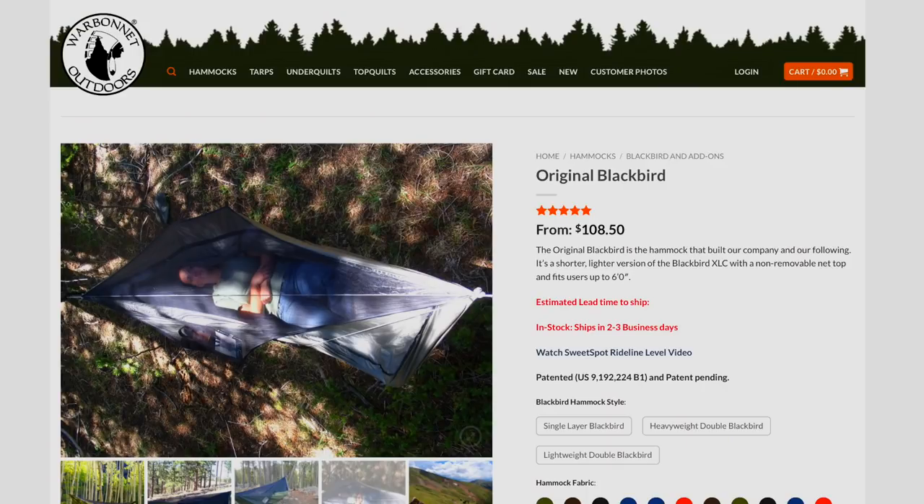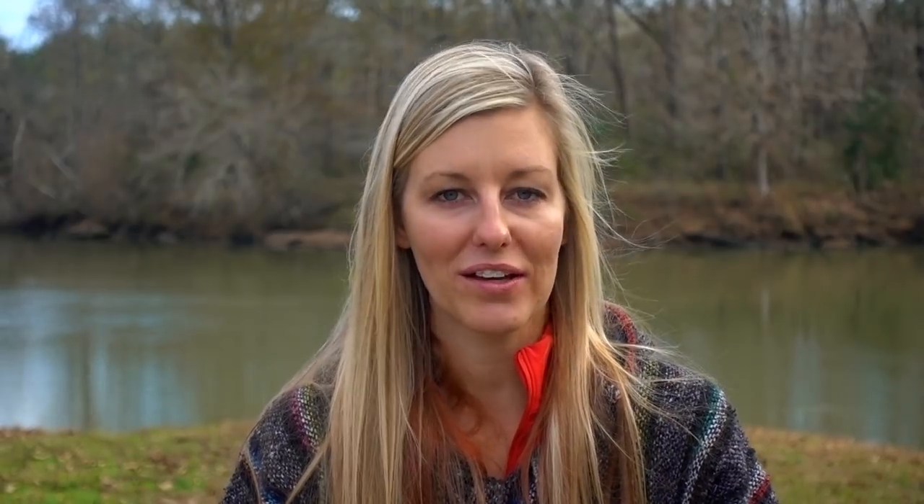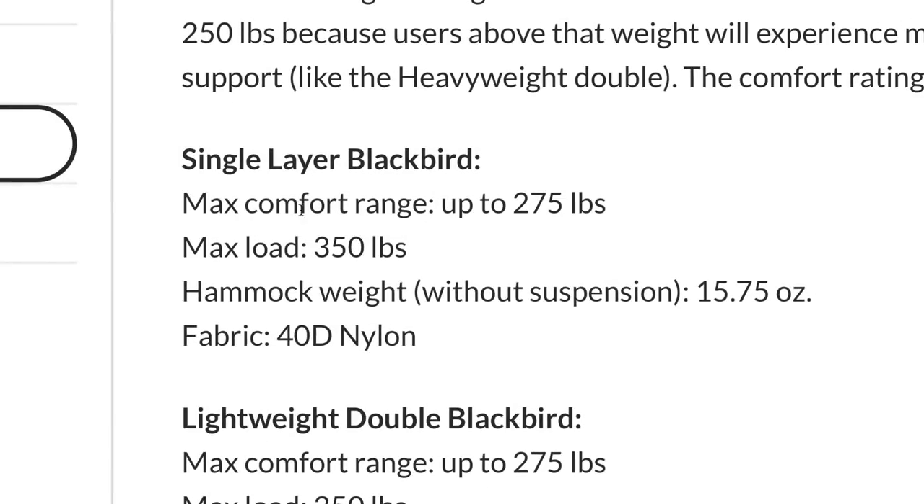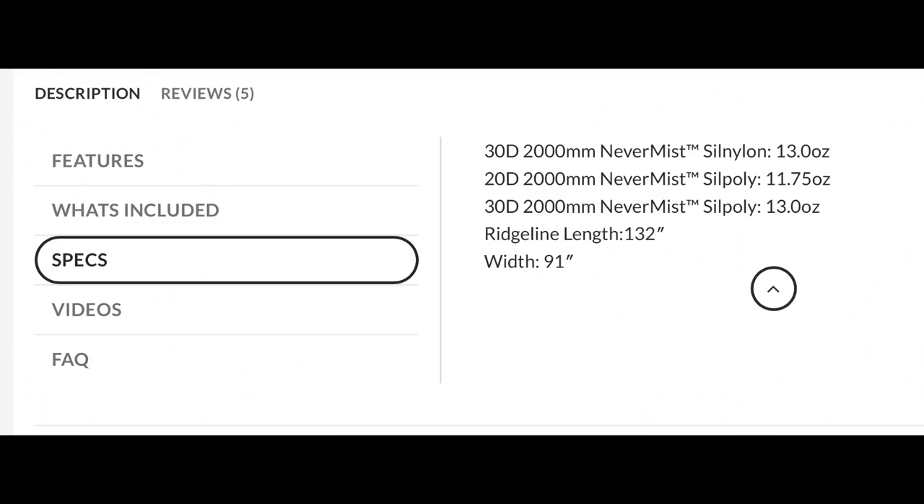I'm sure a lot of y'all are going to be like, oh no, that's terrible, you should have gone with this. But that's what I've got, that's what I'm going with, and I'm pretty excited to try it out. The War Bonnet Blackbird single layer without suspension is 15.75 ounces, made out of 40 denier nylon, and has a max load of 350 pounds. The 20 denier Silpoly Mini Fly is 11.75 ounces.